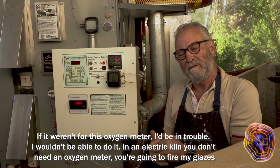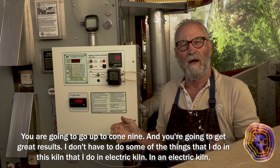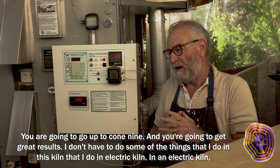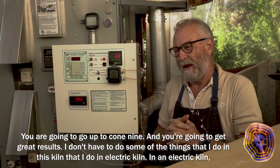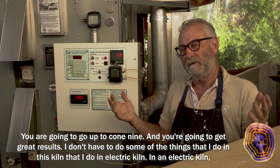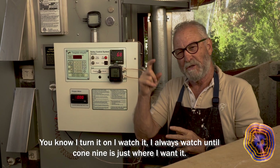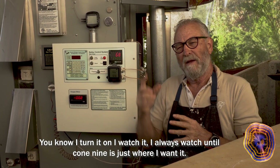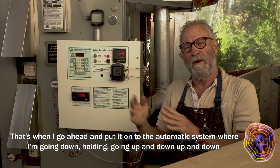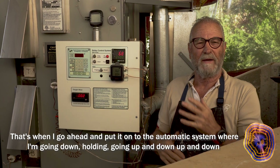In an electric kiln, you don't need an oxygen meter. My glazes go up to cone 9 and you're going to get great results. I don't have to do some of the things in an electric kiln that I do in this gas kiln. I turn it on, I watch it, until cone 9 is just where I want it, then I put it onto the automatic system where I'm cycling the temperature down, holding, and going up and down.